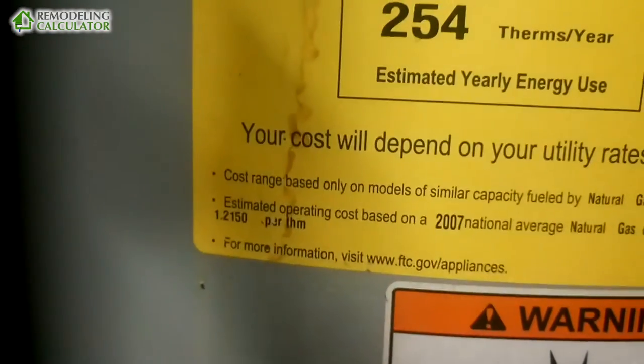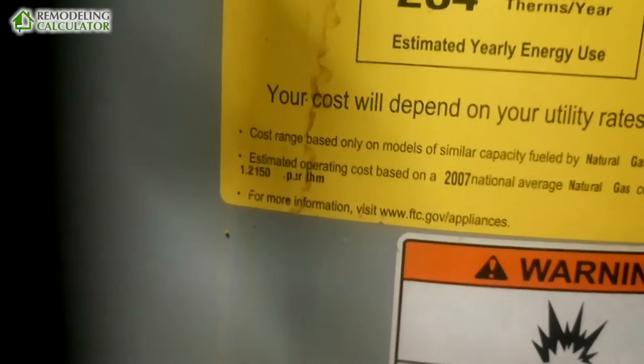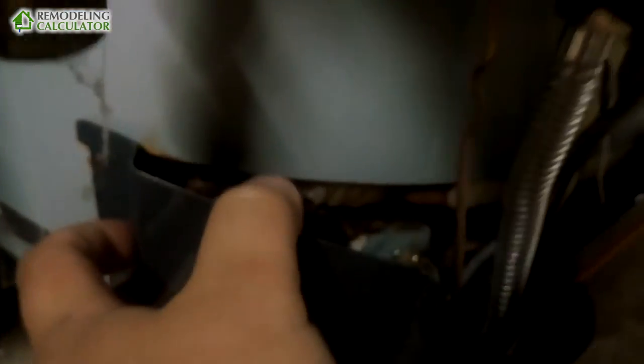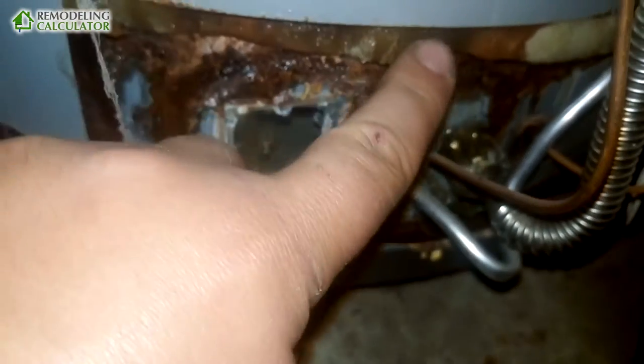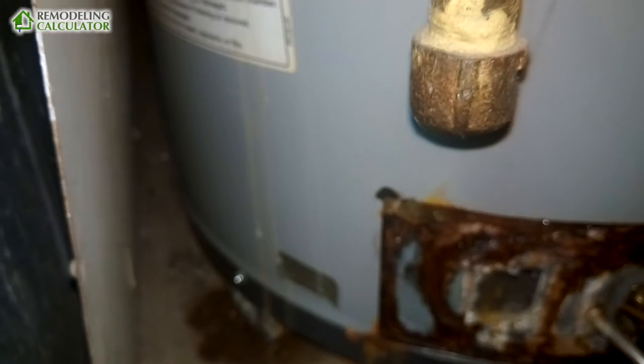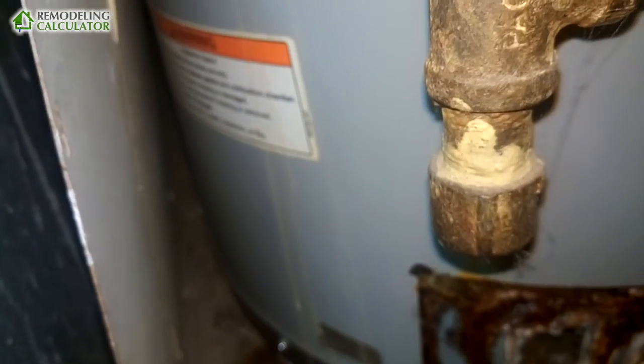Here's an energy efficiency rating based on 2007 numbers: 1.215 per therm. I think that label has gone bad, so we'll investigate the energy cost separately. As I said, this water heater is already leaking — as you can see over there, there is water and the insulation is wet. It lasted a while, but it is no longer good and should be replaced ASAP.